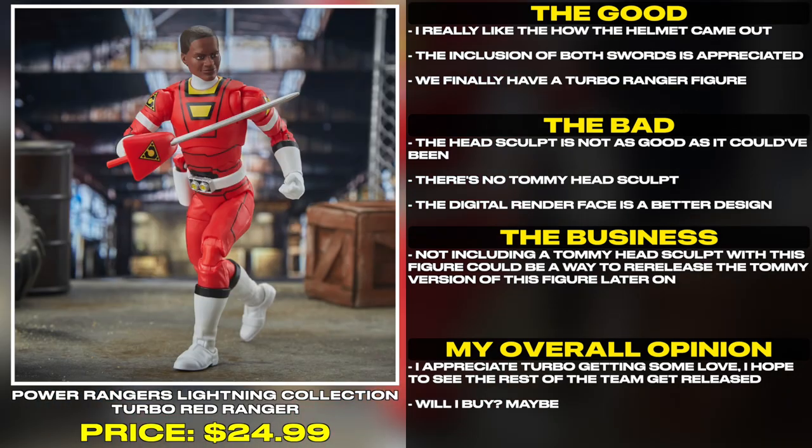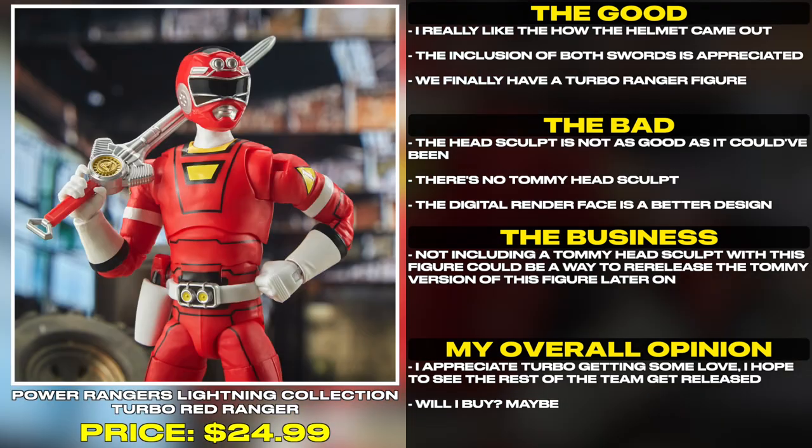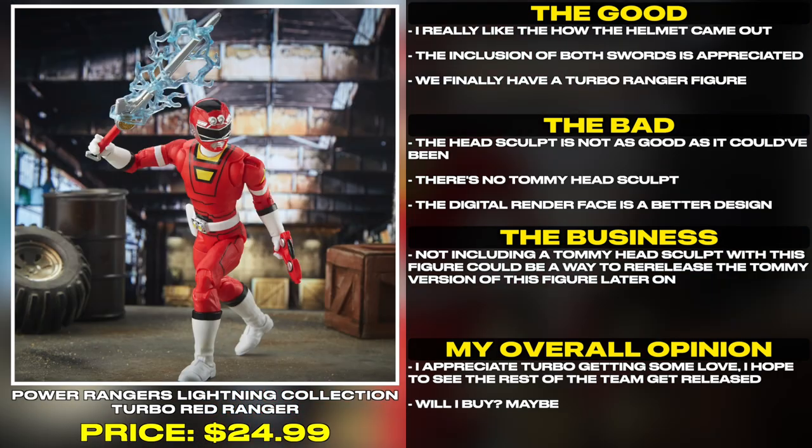I really like the way the helmet came out. The inclusion of both swords is appreciated. We finally have a Turbo Ranger figure.